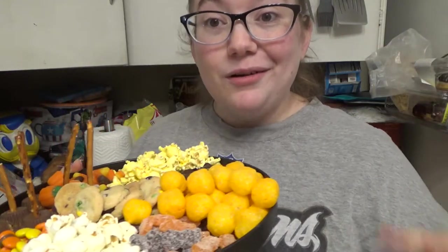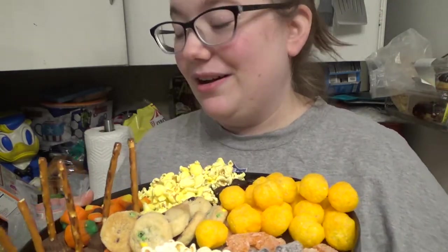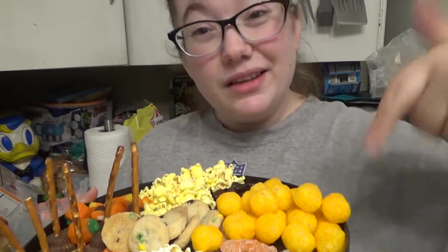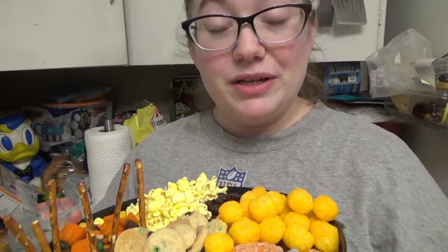We're going to go watch Beetlejuice and enjoy our little snack board. I hope you enjoyed — comment down below and let me know what your favorite movie snacks are. We're going to go devour this. I hope to see you guys soon. Bye!